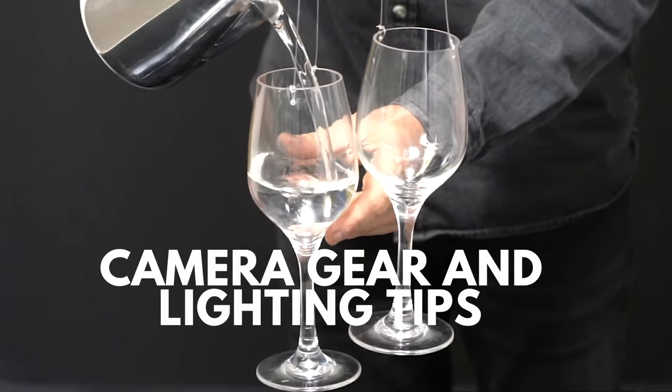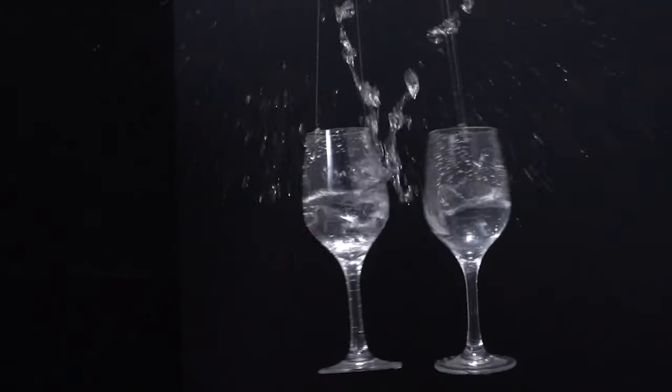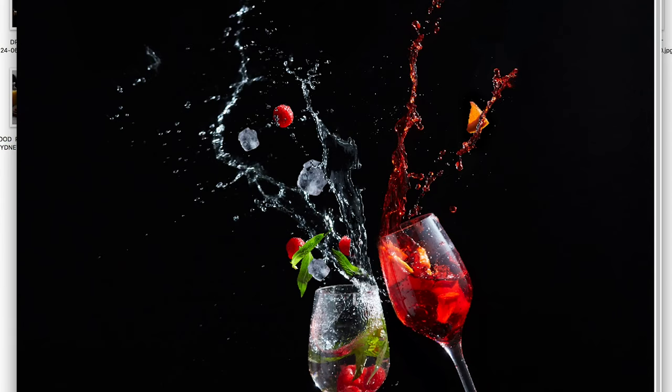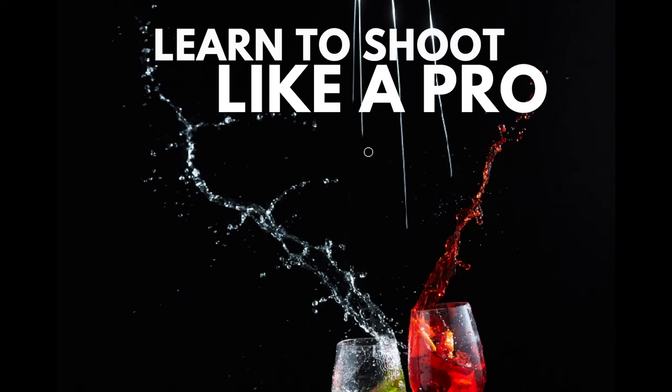And now we are going to do our first sound test. This is our first test — flash goes off. And with a bit of comping, a bit of Photoshop work, I achieved some great results.